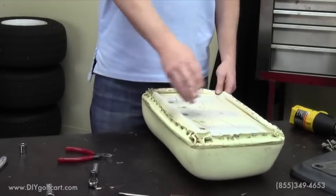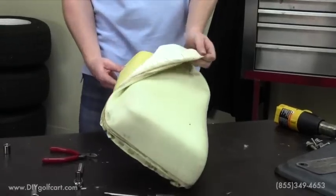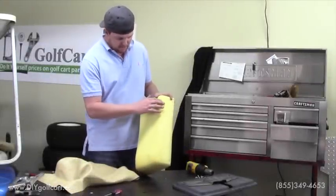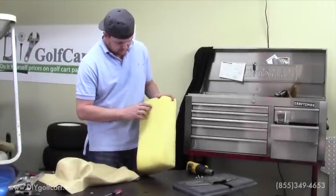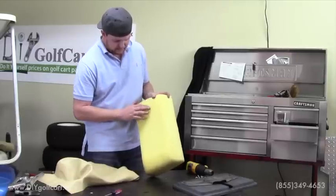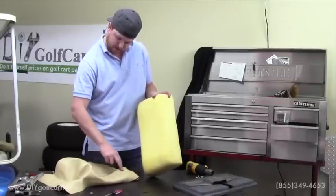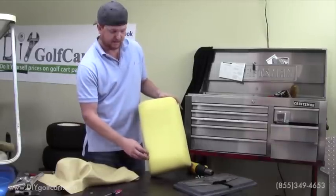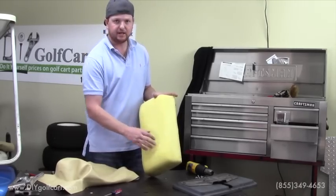Once we've got all the staples removed around the perimeter, we'll remove the old vinyl. Once the old vinyl is removed, our next step will be to install the new vinyl on the cushion itself. Now, from the factory, the contour in the vinyl is larger at the top than it is at the bottom of the seat back, so we need to make sure that when we're putting this new vinyl on, we attach it the correct way.